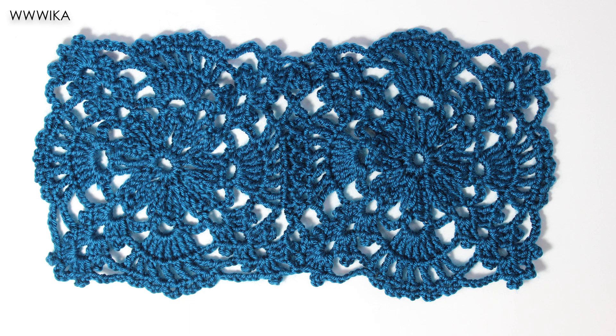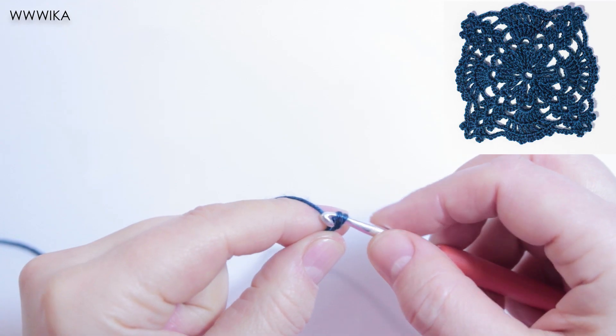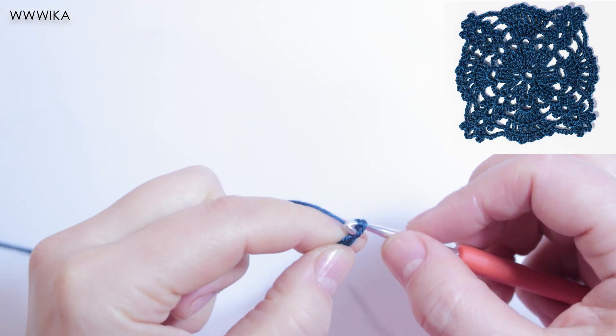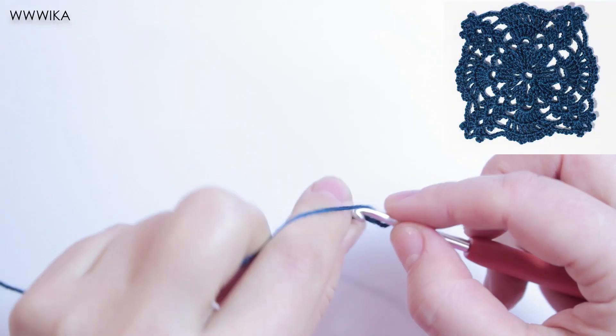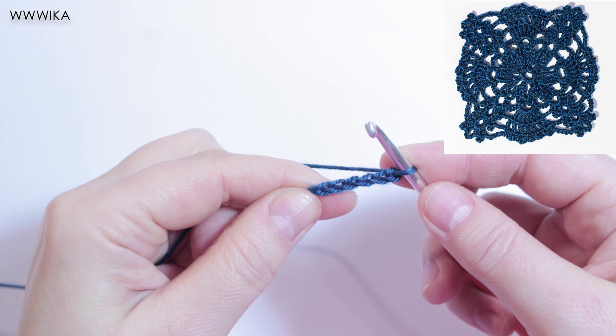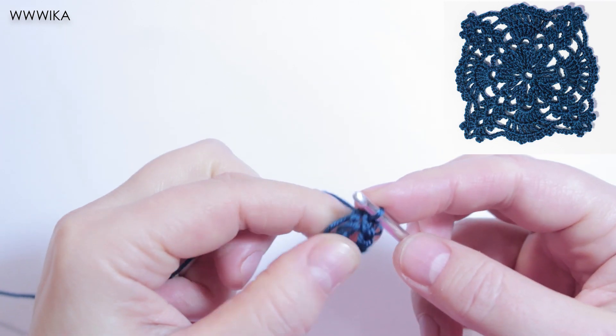The square motif. Six chains. Slip stitch in the first chain to make a ring. Continue work in rounds.